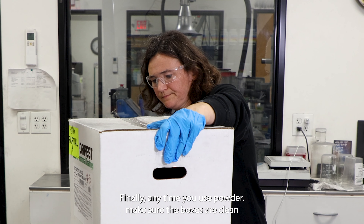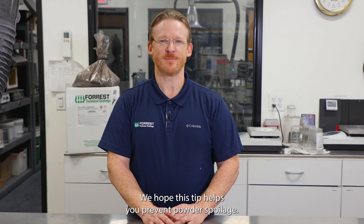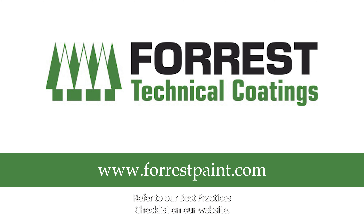Finally, anytime you use powder, make sure the boxes are clean so that opening them doesn't contaminate the powder inside. We hope this tip helps you prevent powder spoilage. Refer to our Best Practices Checklist on our website.